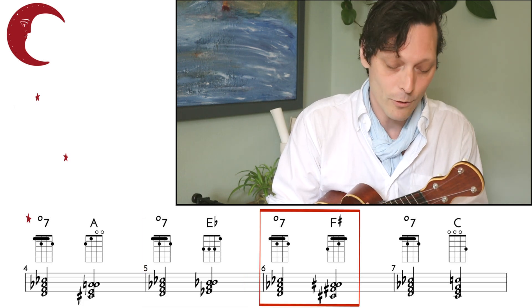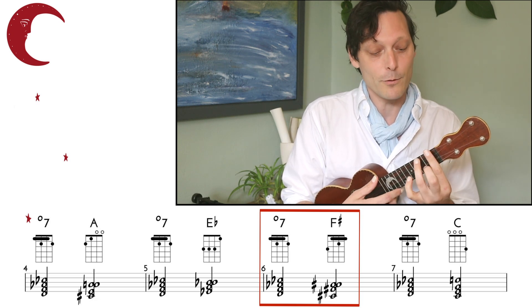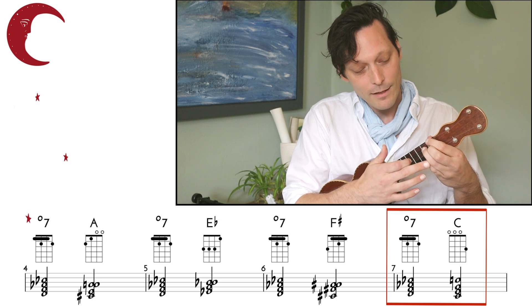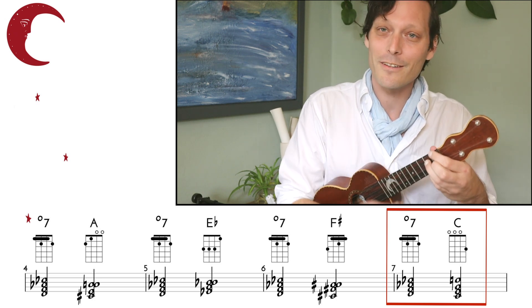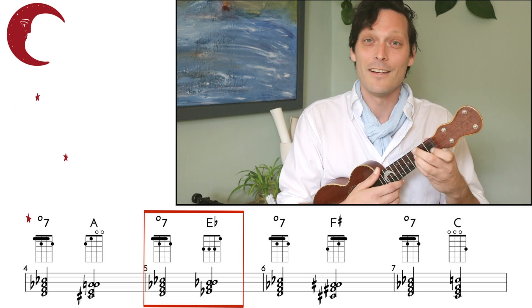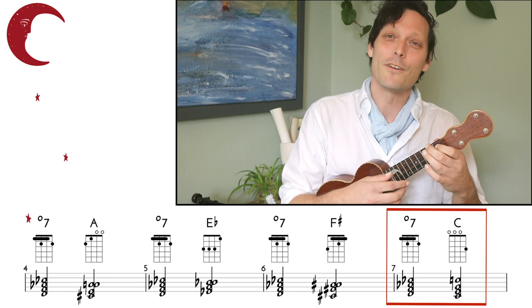And that's another natural resolution. Likewise, we can select the note on our E-string — we're playing an F on the 1st fret — so we can resolve this up to an F-sharp. And then finally we can go to our A-string, we're playing a B, and we resolve this up to the 3rd fret, which is a C chord. So we can go to A, to E-flat, to F-sharp, to C.